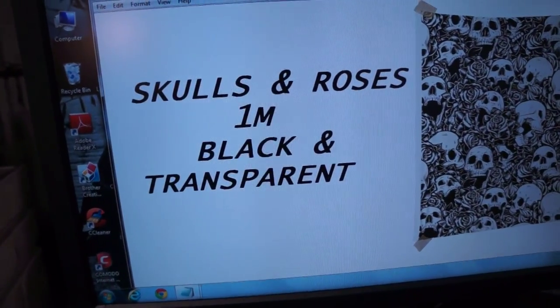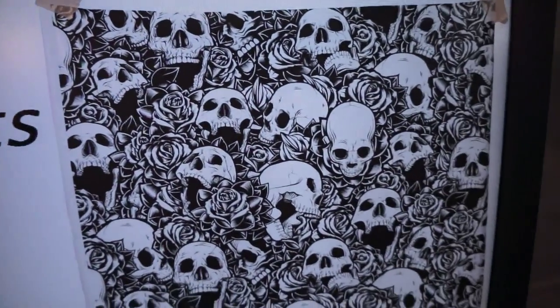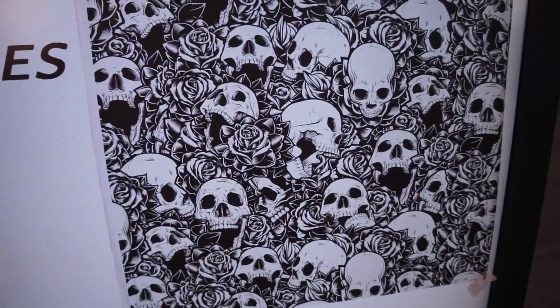We call this Skulls and Roses. It is a 1 meter wide print. It is black and transparent, so you can choose any base color you would like.